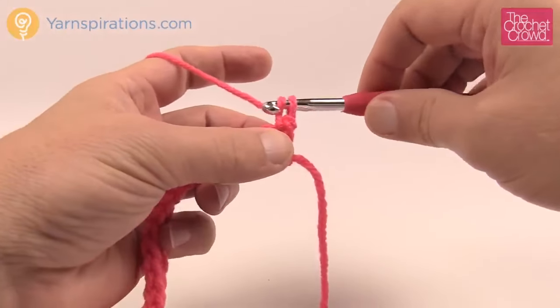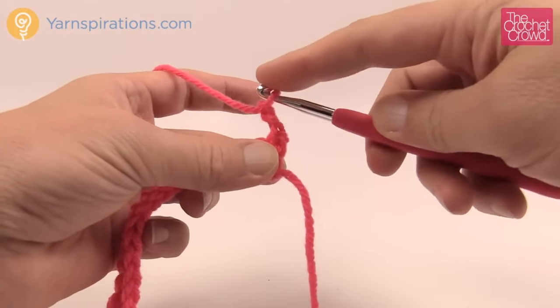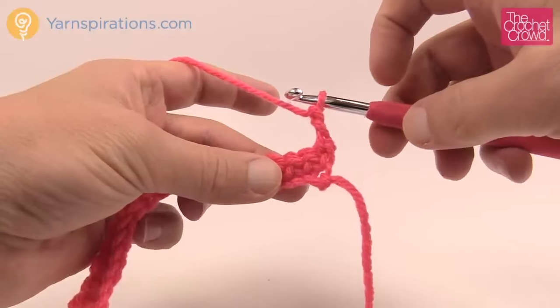So in half double crochet we're going to chain two. Just yarn over and pull through, yarn over, pull through. That'll be the height of this whole entire line where you're seeing it right underneath the hook.